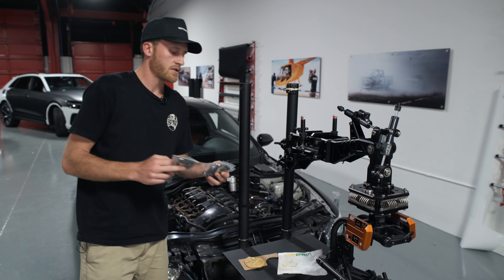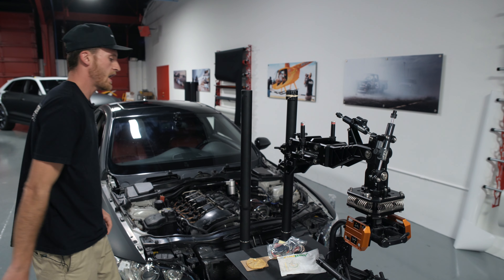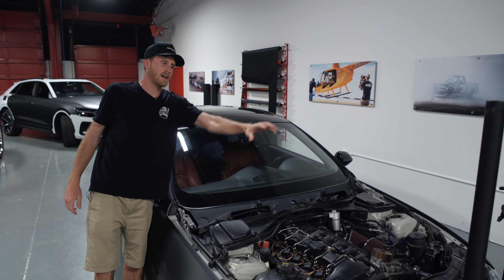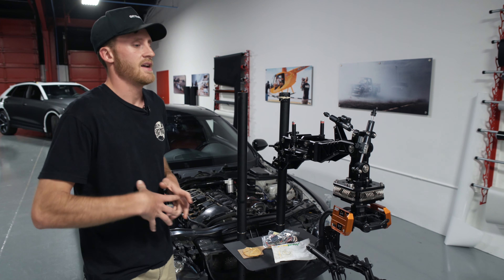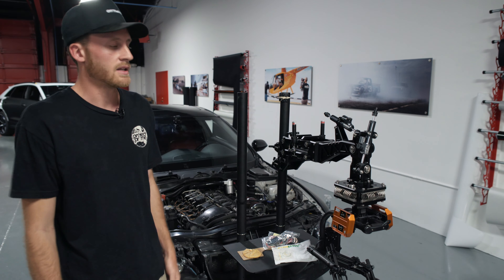We also got a bunch of GoPro sleds so we can load this car up. We can have GoPros on the front and the back showing the entire system and what we're filming — so that's going to be super cool to show you guys how we get the clips and what the final clip looks like.